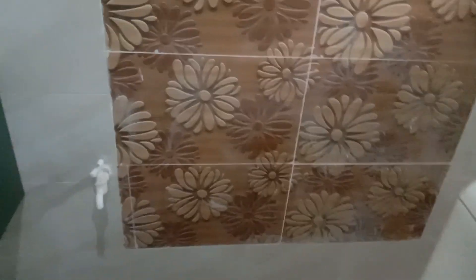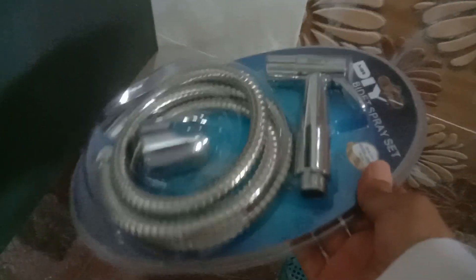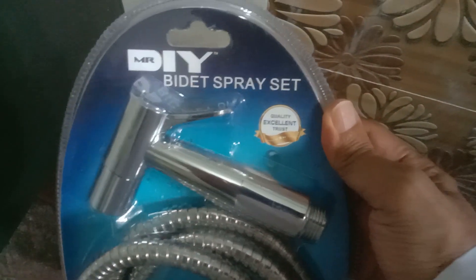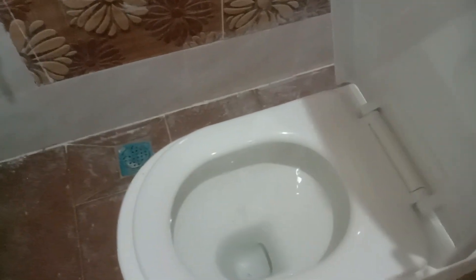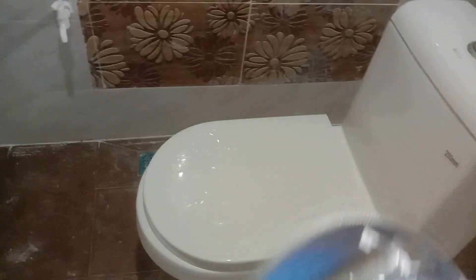For this side, I changed to a bidet spray set — I just bought the eye blind one and changed it with this set. The spray set here — quality excellent. So after you do your business, you can spray with this.